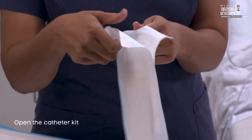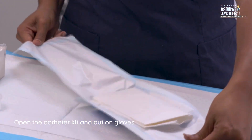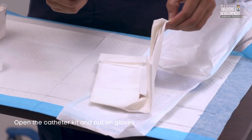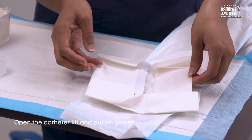Using sterile technique, open the suction catheter kit and put on gloves. If using individual supplies, open the suction catheter and the gloves, then put on the gloves by first placing the non-sterile glove on your non-dominant hand and then placing the sterile glove on your dominant hand.